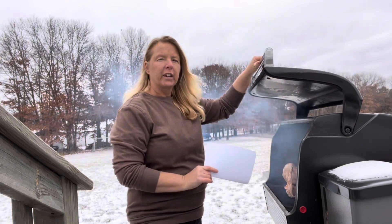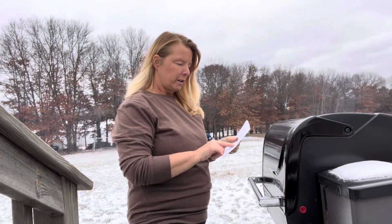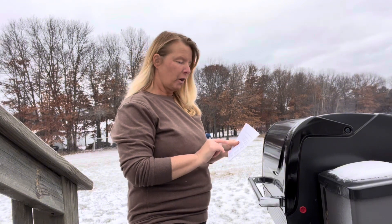We have a 16 pound turkey. We're gonna smoke it. It says here 30 minutes per pound, so that's about eight hours. So this is the beginning — see you in eight hours.